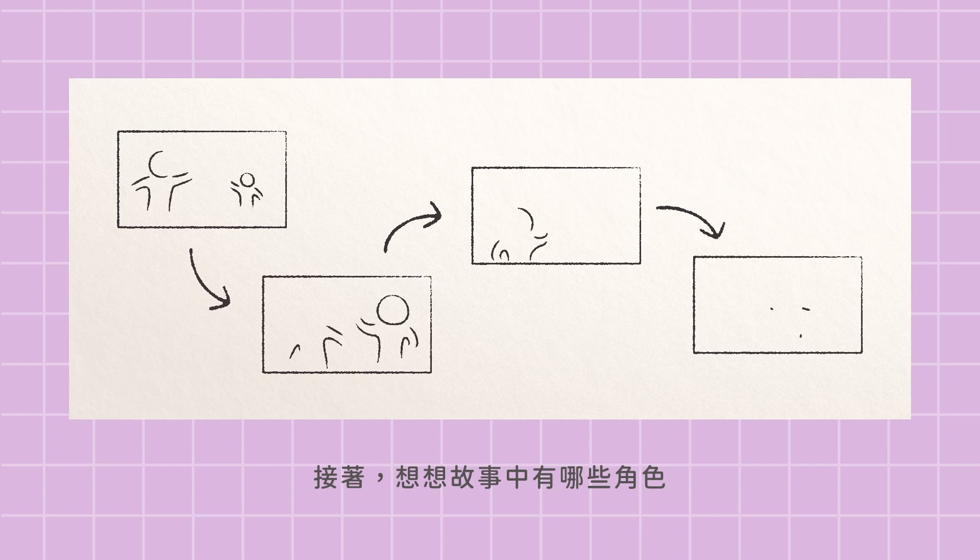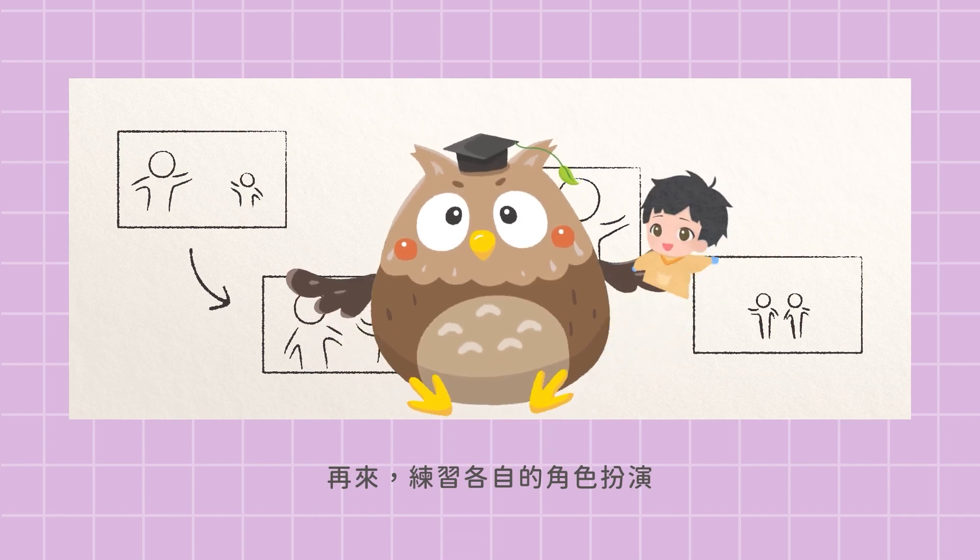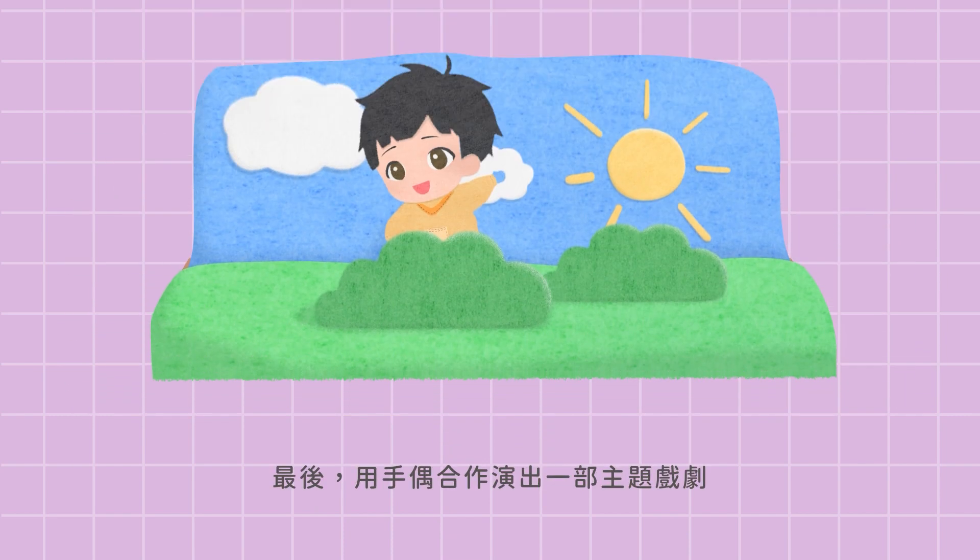Second, think about your characters in the story. Third, try playing each of your characters. Finally, put on your puppet show in class.